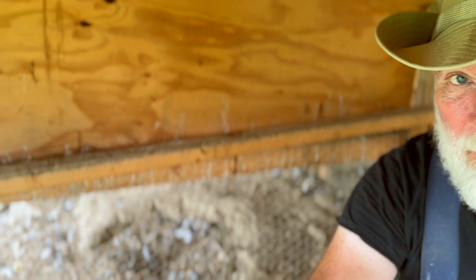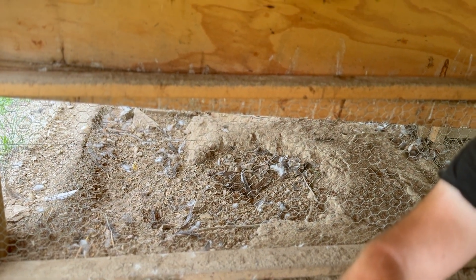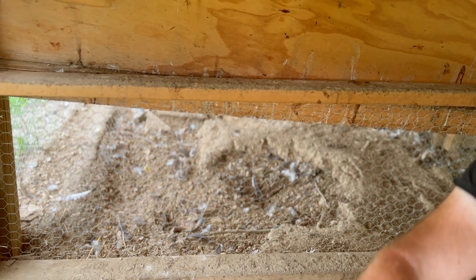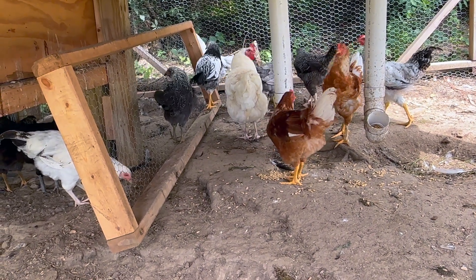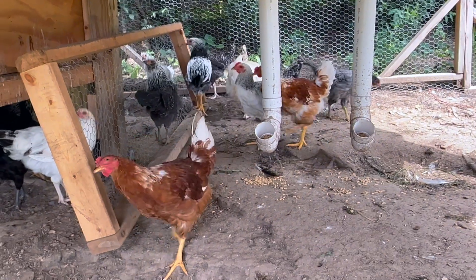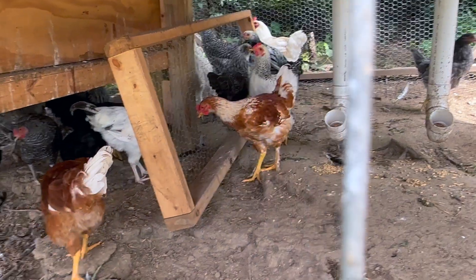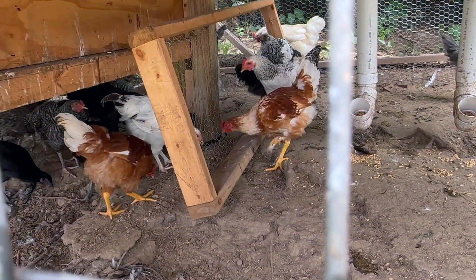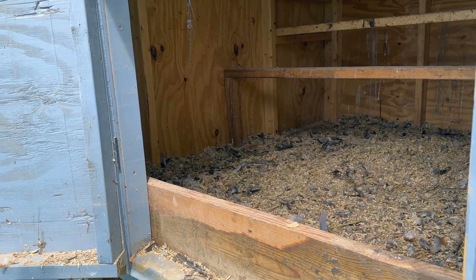But before we get to the nest boxes, we first want to blend these two flocks together. We've got the main flock on the other side of this wall. So we want to pull this wall down and let the spring chickens blend in with everybody else. That ought to preoccupy the chickens for a little bit.